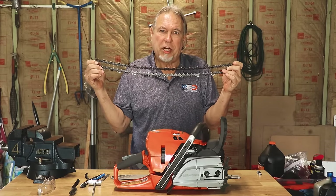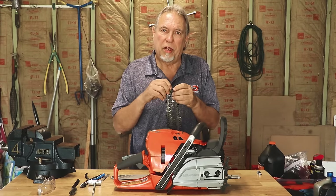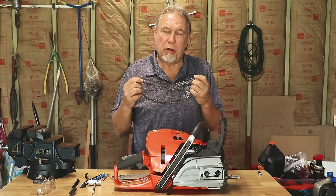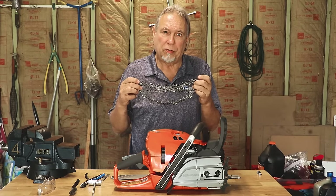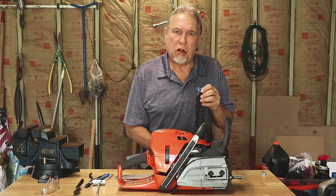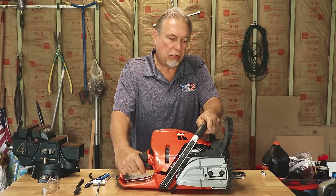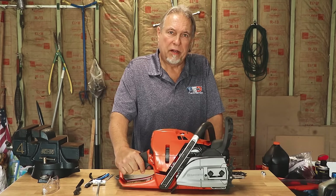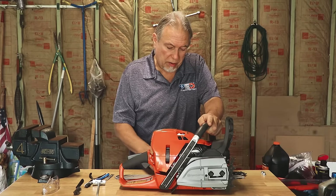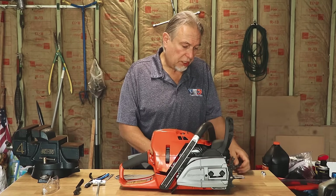When you're doing your maintenance, it's a great time to have your chain sharpened. We have information on sharpening your own chain — look at one of our other videos on that topic. If you only have one chain, also consider getting a second chain so you can always have a sharp one and rotate in case one is damaged during use. The dangers of using a saw with a dull chain are reduced performance, more strain on the saw, and undue stress on yourself. Always have a nice sharp chain and let the chain draw the bar through the wood — never force it. Sharp chains are much safer and give better performance.